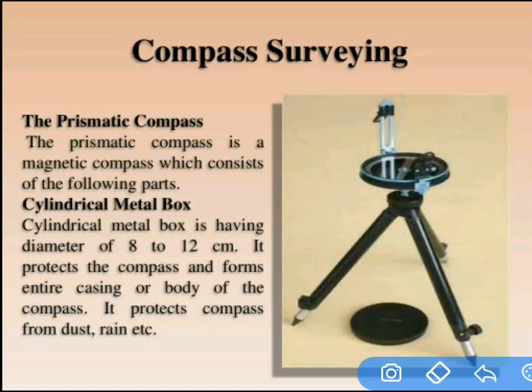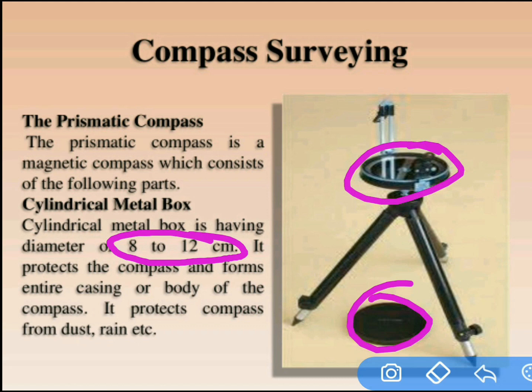The first part is the cylindrical metal box. Its shape is cylindrical, which is why it's called a cylindrical metal box. The diameter is 8 to 12 centimeters. Its function is simple: it protects the compass, the needle, and the graduated ring from dust and rain.